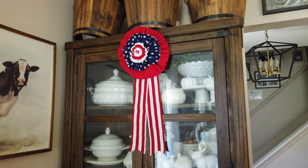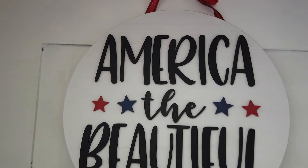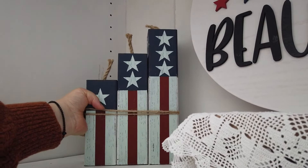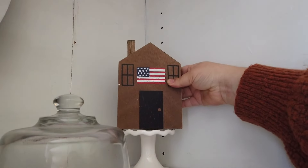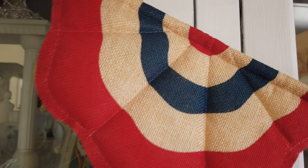You really don't have to spend a lot of money to decorate for this patriotic holiday, the 4th of July. You can add little American flags all over your house, little banners or ribbons. It doesn't have to be anything too intricate and it'll just give your house the right touch.